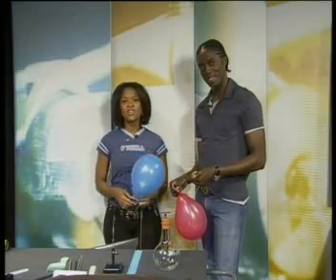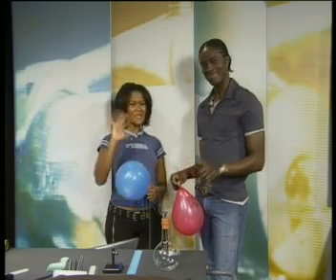In our next lesson, we'll be looking at electric fields and comparing them to magnetic fields. Until then, goodbye.